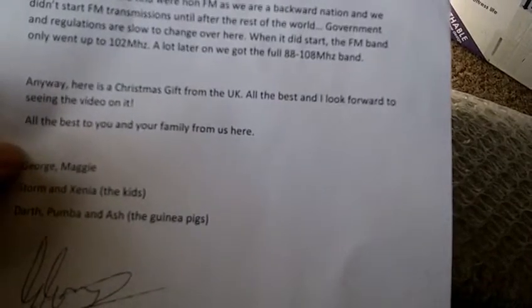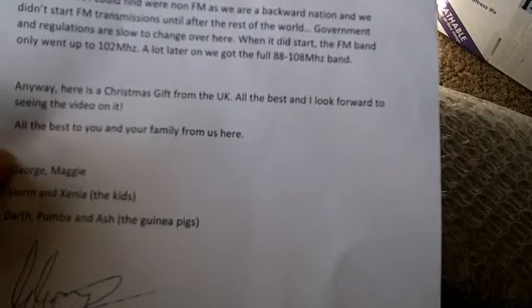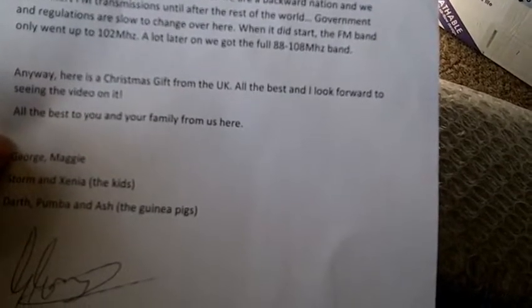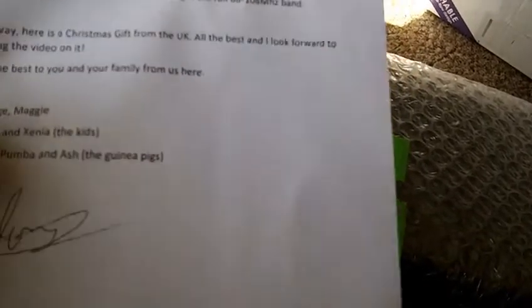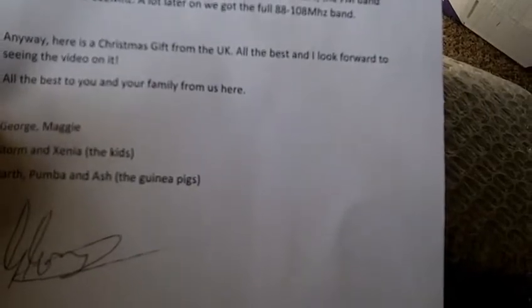The others I could find were non-FM, as we are a backward nation — we didn't start FM transmissions until after the rest of the world. Government and regulations are slow to change over here. When it did start, the FM band only went to 102 MHz. A lot later on, we got the full 88 to 108 MHz bands. Anyway, here's the Christmas gift from the UK. All the best — I look forward to seeing the video on it. All the best to you and your family from us here. George, Maggie, Storm, Xenia, the kids, Darth, Pumbaa, and Ash the guinea pigs.